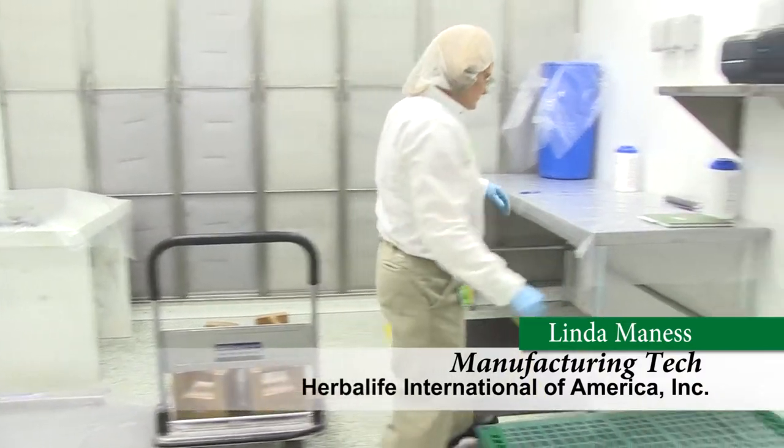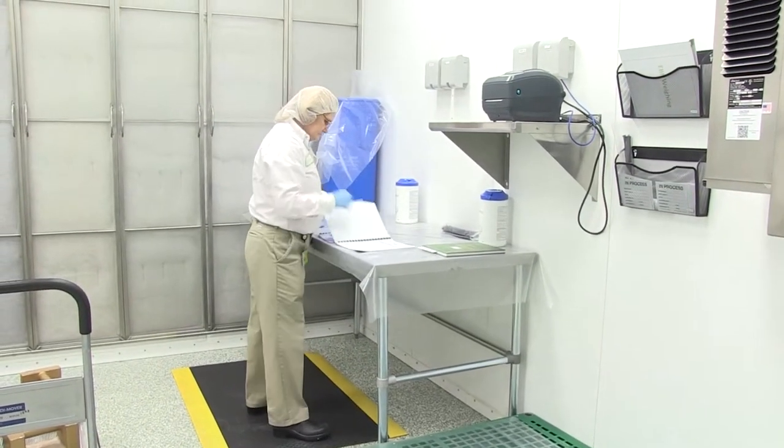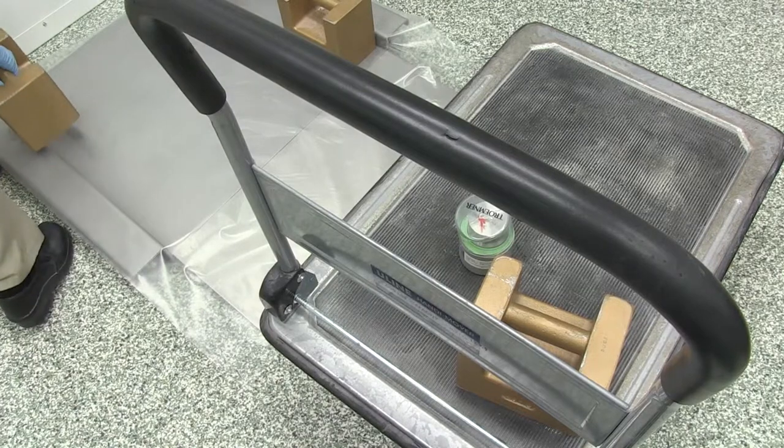Prior to using any scale, the employee must verify that the calibration sticker is current and perform a daily scale check calibration by using certified weights to verify the scale is within tolerance limits.